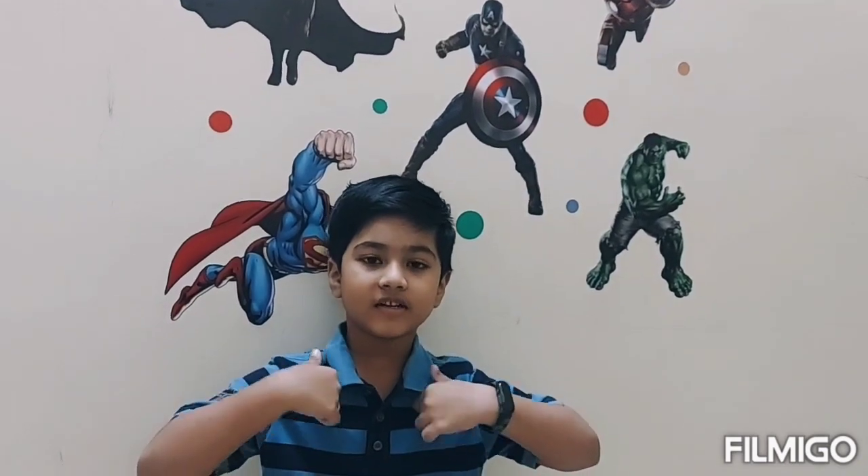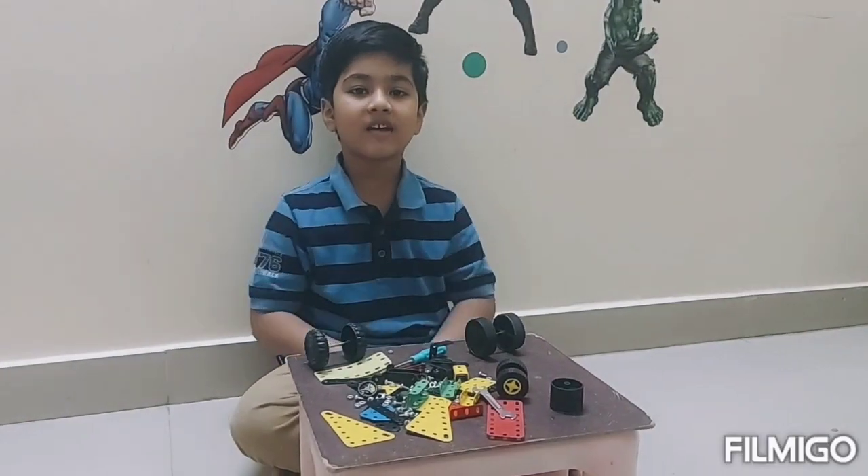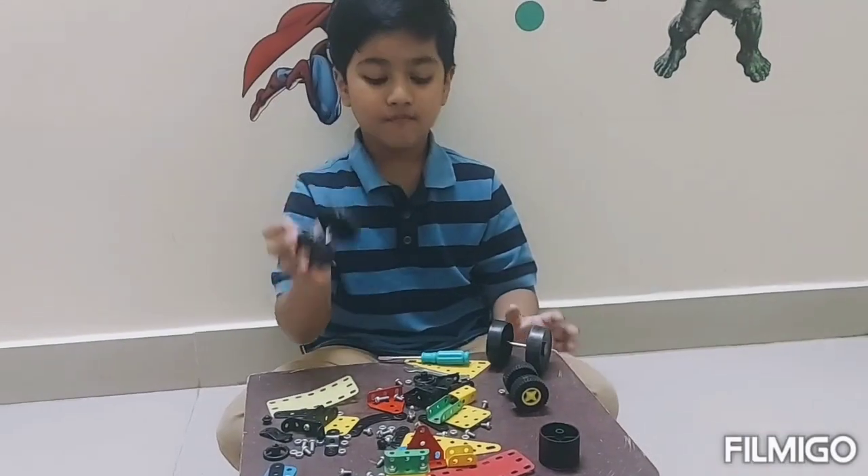Hi friends, welcome to my channel. This is Jigsaw. Today we are going to make a truck with the help of a mechanical kit. This is my mechanical kit — we have wheels.